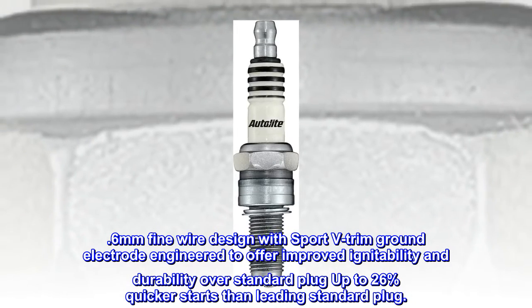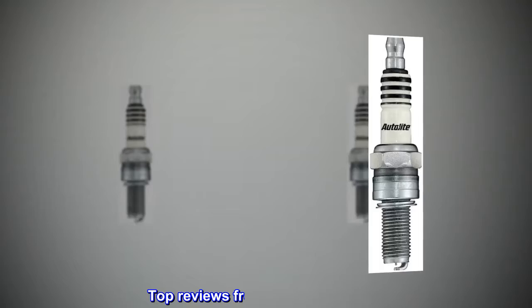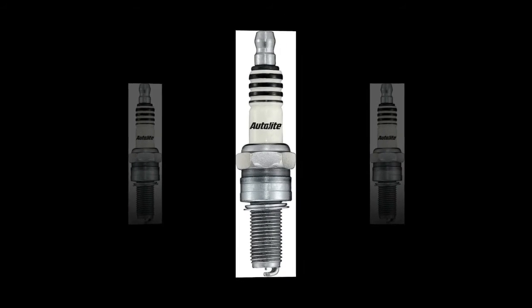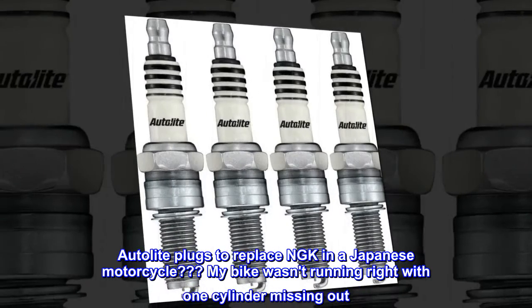Up to 26% quicker starts than the leading standard plug. Top reviews from the United States: the motor is running like a top. Autolite plugs replacing NGK in a Japanese motorcycle — my bike wasn't running right.